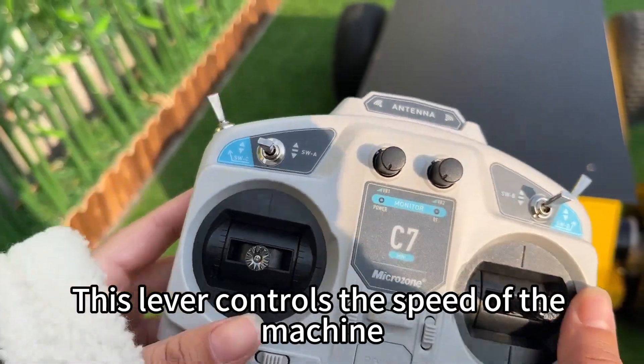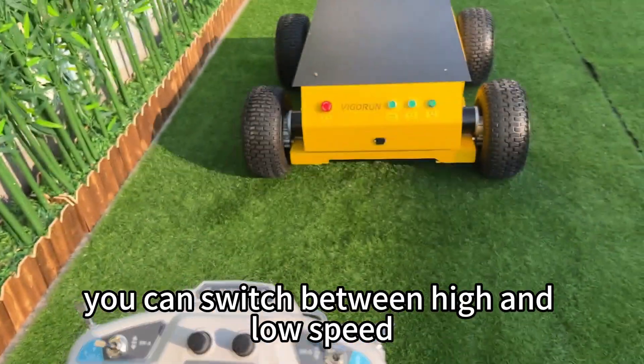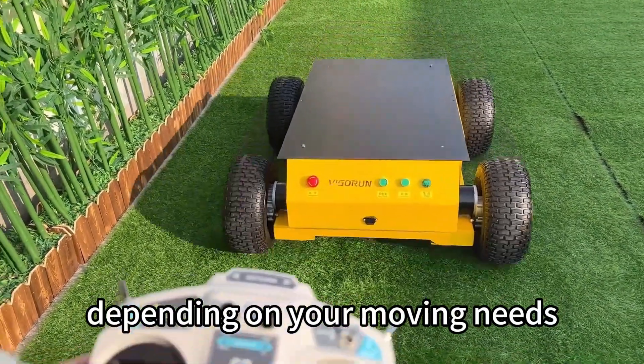This lever controls the speed of the machine. You can switch between high and low speed depending on your needs.